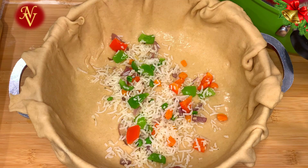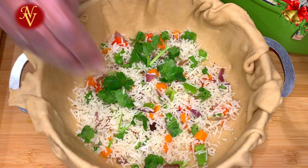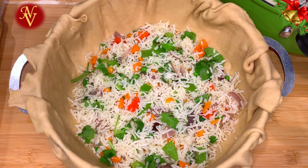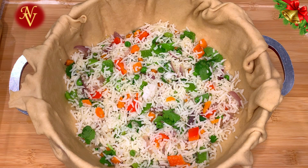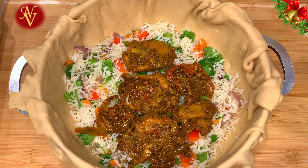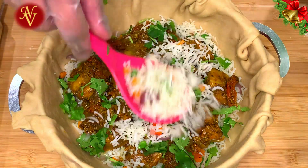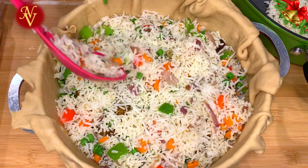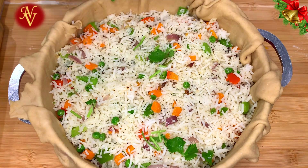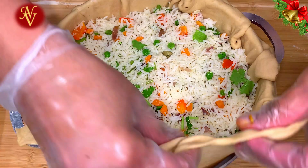This looks perfect. Start layering: first add some ghee, then add the rice we made. I'm not adding fried onions, cashews, or raisins here, but feel free to add them according to your taste. Add a layer of mint leaves and cilantro or coriander leaves, then add our chicken, and finally add one more layer of rice on top.